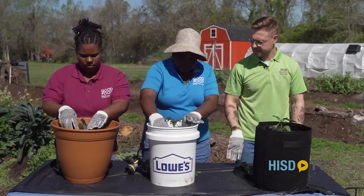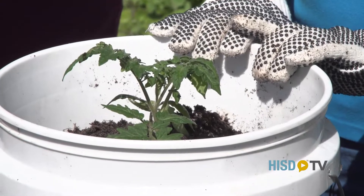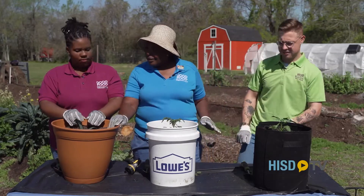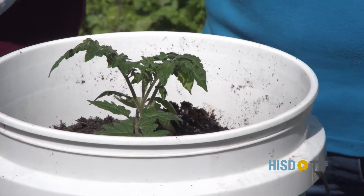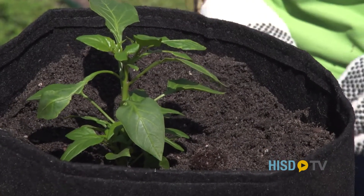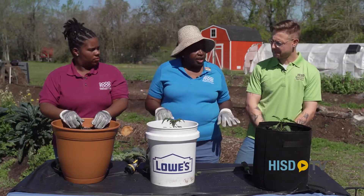And then after that, you're all done — just like that. Easy. You can do it in a fancy planter, you can do it in a grow bag, or you can do it in a simple five-gallon bucket. Just make sure there are holes so that the water will be draining out — we don't want root rot.